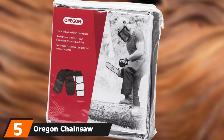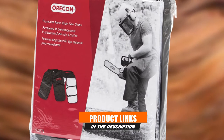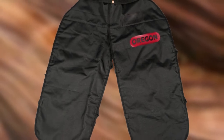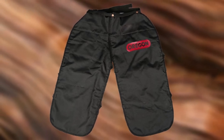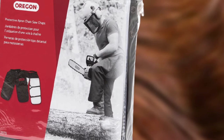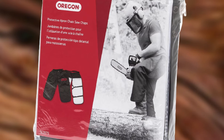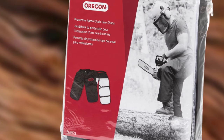The number 5 position is held by Oregon Chainsaw Chaps. You may already be familiar with Oregon because they make some of the best chainsaw blades and chains, but Oregon also offers protection you can trust. These chainsaw chaps have 8 layers of breathable protective material with a durable 600-denier Oxford shell, specifically designed to bind with the chainsaw chain upon contact and stall the chainsaw motor to keep you safe. The chaps have an adjustable waist up to 4'6" and adjustable length up to 3'6". It's also the most affordable gear you can choose to protect your legs.